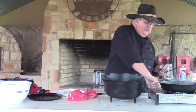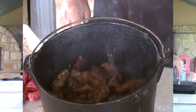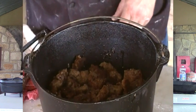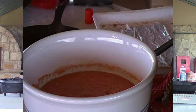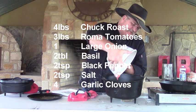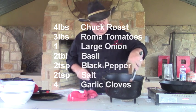Now I'm going to get the last of my meat into my Dutch oven. All my meat's in there. Now what I'm going to do is take my tomato mixture. All we did was take three pounds of Roma tomatoes, a nice large onion, salt, pepper, and garlic — about two teaspoons of salt, same amount of pepper, about a teaspoon of garlic, and actually four nice cloves of fresh garlic. We put them in the food processor and blended them up to make more of a tomato sauce. Now we're just going to pour our tomato sauce across our four pounds of chuck that we've browned.